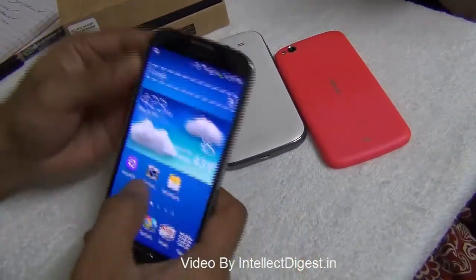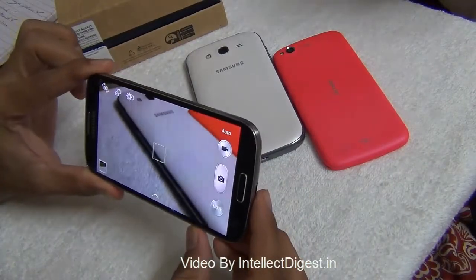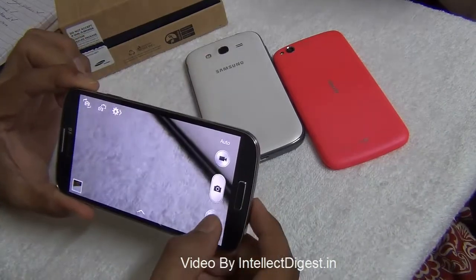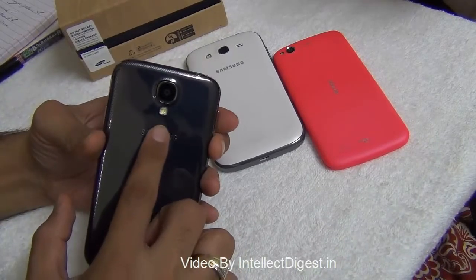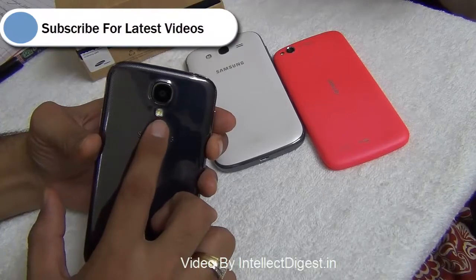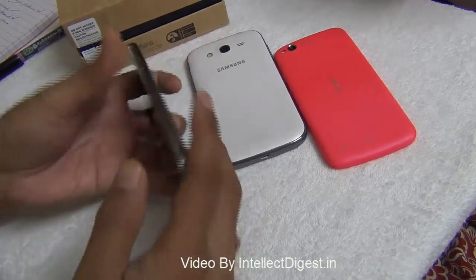Hello viewers, I'm Rohit Khurana from Intellect Digest and in this video I'm going to give you a detailed camera review of the Samsung Galaxy S4. This is one of the mightiest phones with a lot of features in terms of camera performance. The main camera is a 13 megapixel autofocus with flash, and the pictures come out to be really good outdoors and indoors as well.